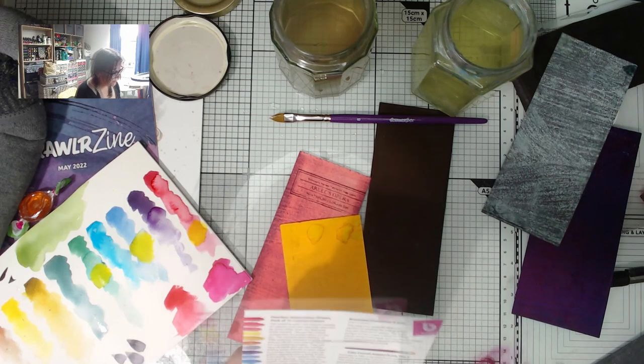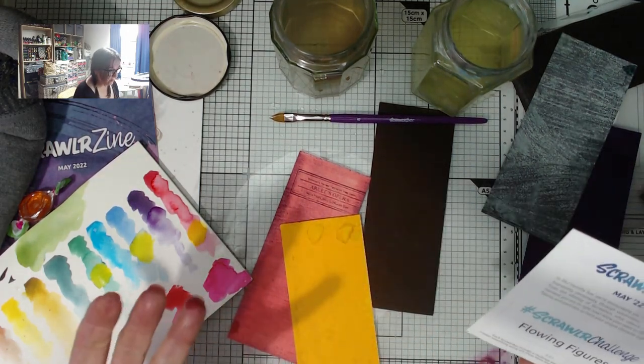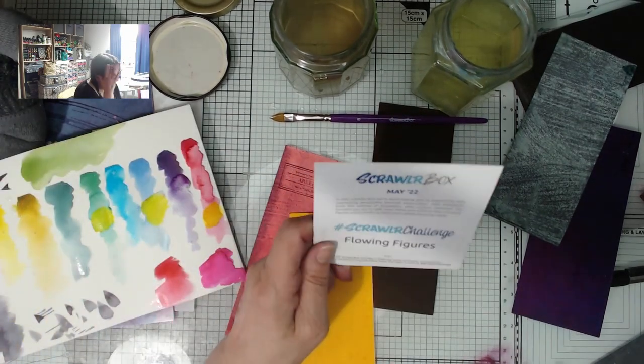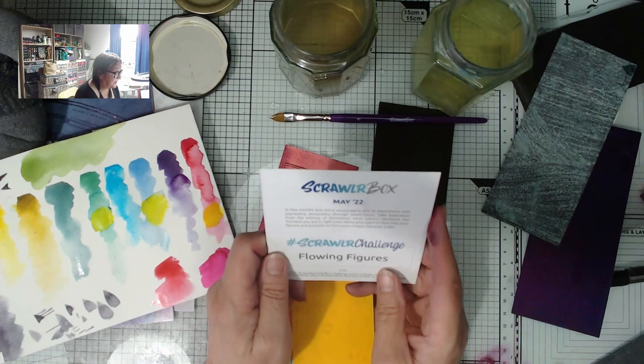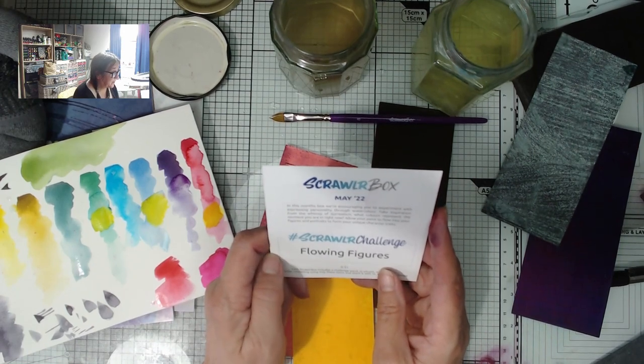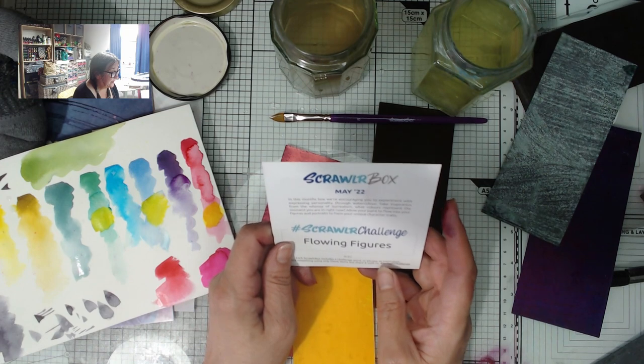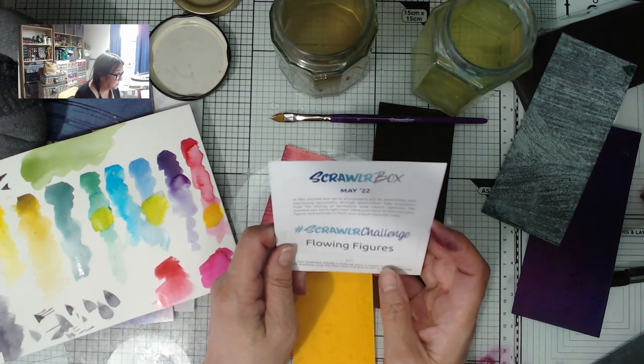Let's just have one more look at the Scrawler challenge before I go. Look at the amount of pigment in that — I think these will last for ages! A pack of 12 custom colours — oh, it's only £12.99! I thought it was going to be more than that; that seems very reasonable. Quick tot up — about 25 quid's worth in the box, and I really expected that set of Peerless Watercolors to be more. What else does the challenge say?